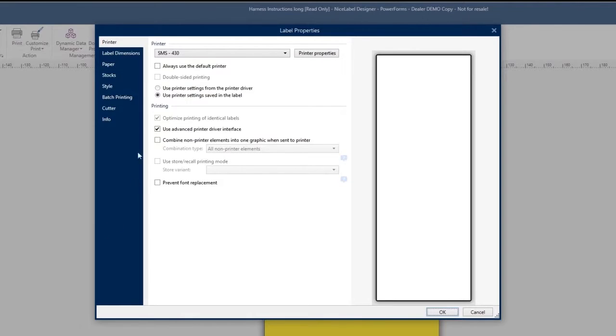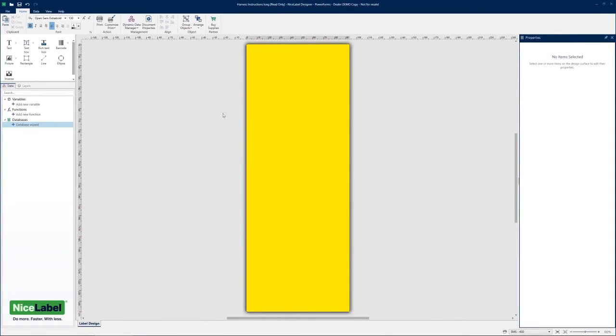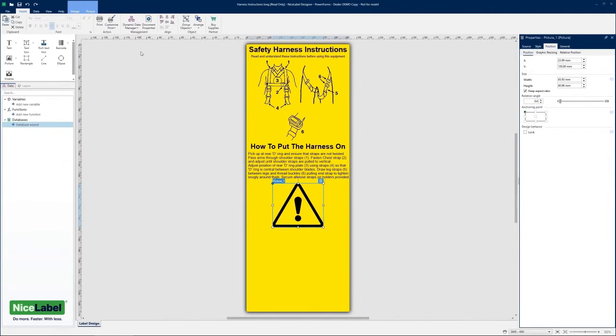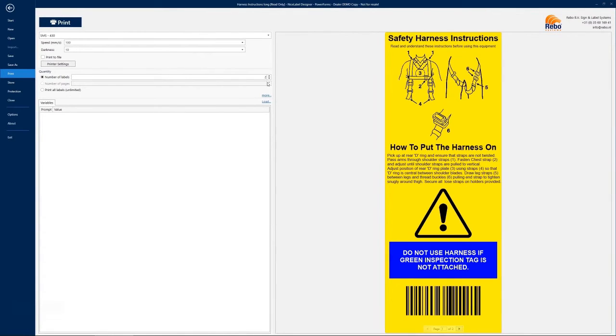To create a label or sign, you first set the dimensions and orientation — portrait or horizontal. You then bring in your elements: emboldened text, subtext, imported graphics such as logos or business illustrations, header text, text boxes, pictograms from the graphic library, and reverse-out blocks for emphasis. You then place a barcode, go to the print command, select your driver, and click print.